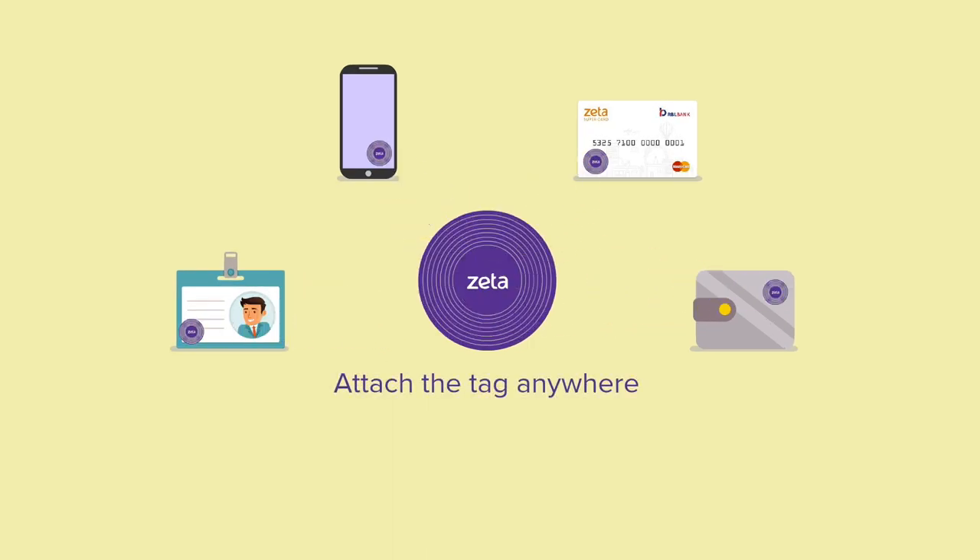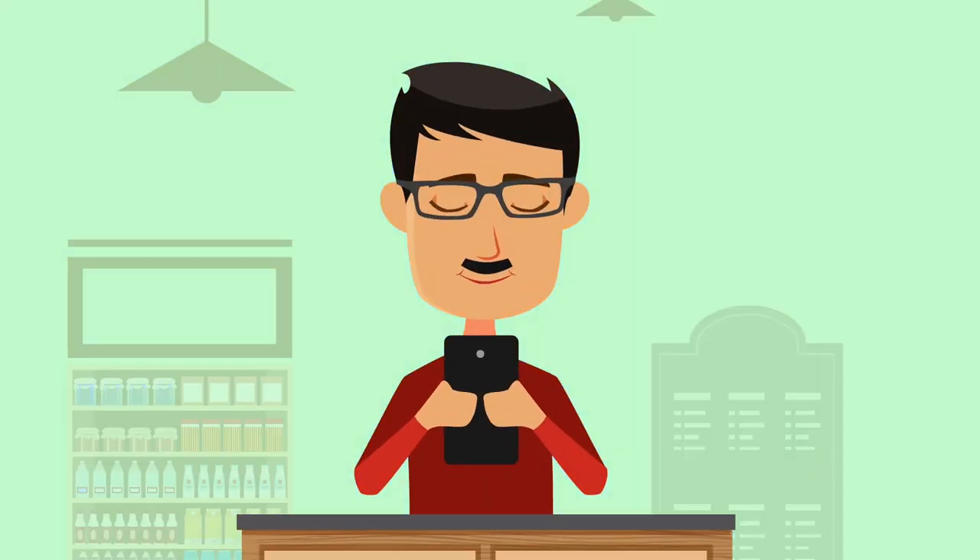Welcome to Zeta. Just tap to pay with Zeta SuperTag. Attach the tag anywhere. Zeta SuperTag is fast and user-friendly.